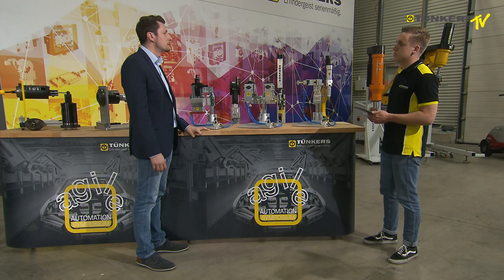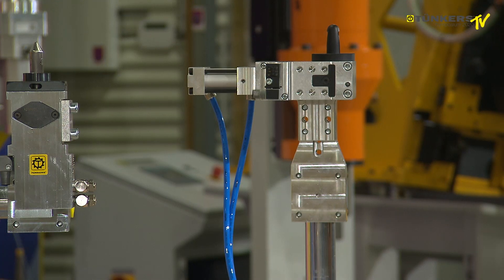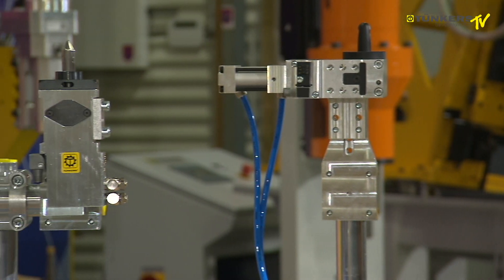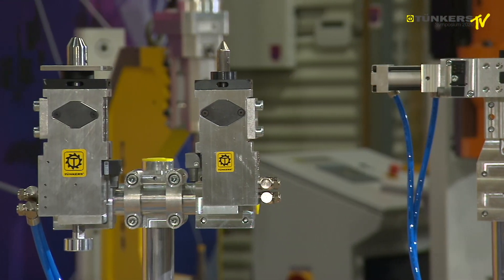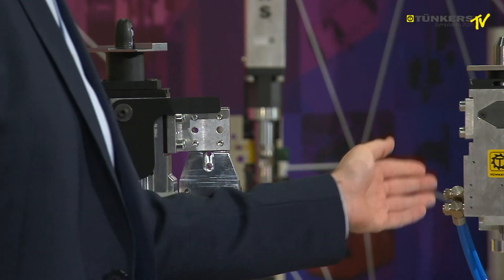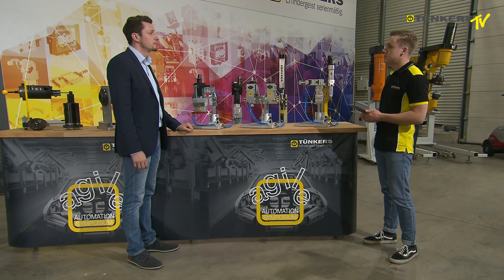Are the clamping units toggle locked? The very small version, KLM40UZ, is equipped with a toggle that is mechanically locked in the final position. The other two versions will either have blocking units, which means that we clamp the piston rod, or we have a holding valve for the compressed air.